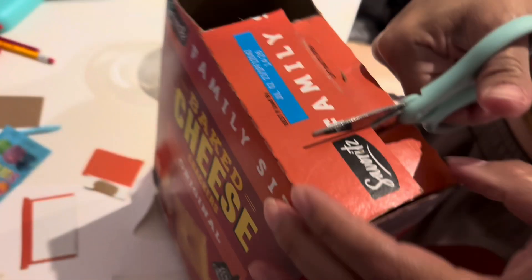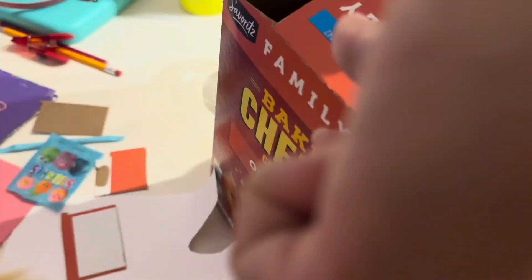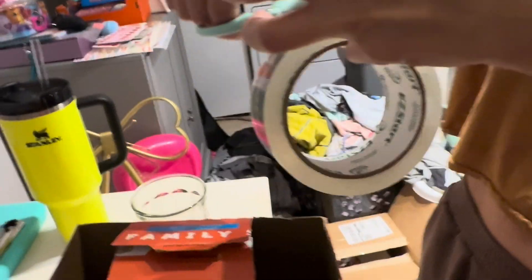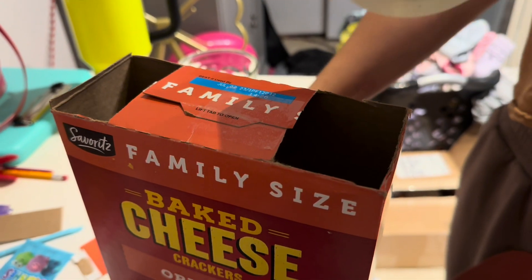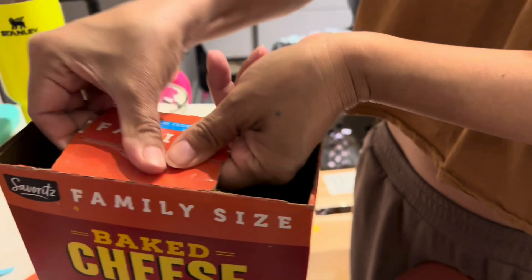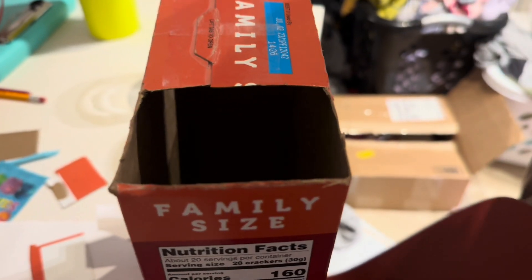And then we're going to cut the same thing to this side, just like that, and then we're going to do this side. Now we're opening up this tape, and then we're going to put foil paper over one side and then we look through this — and that's it, so be right back.